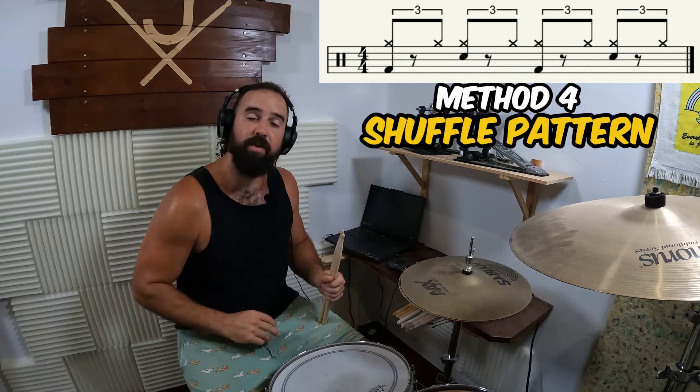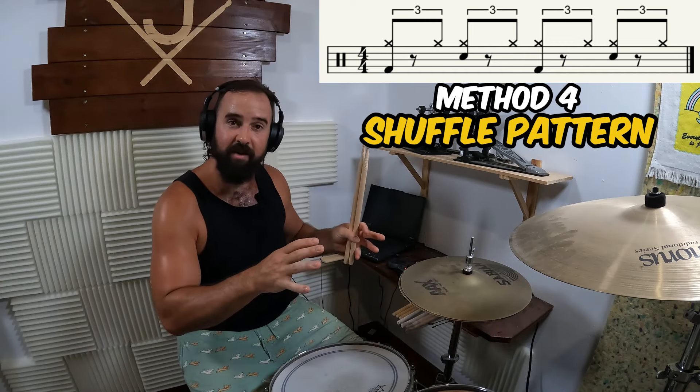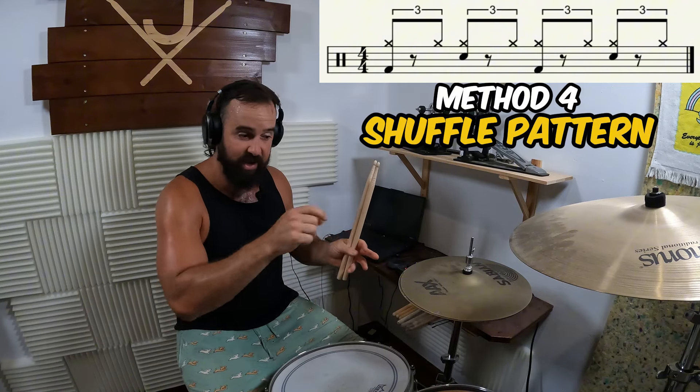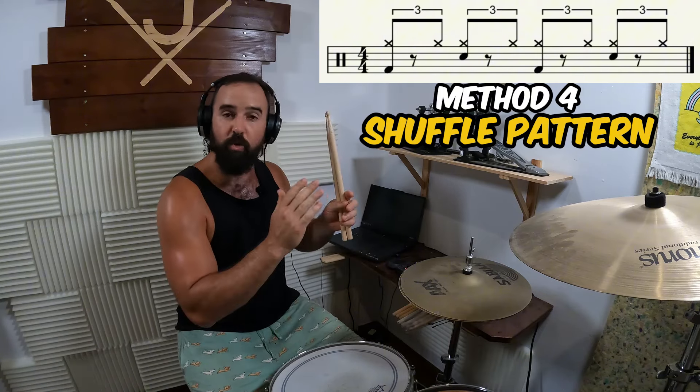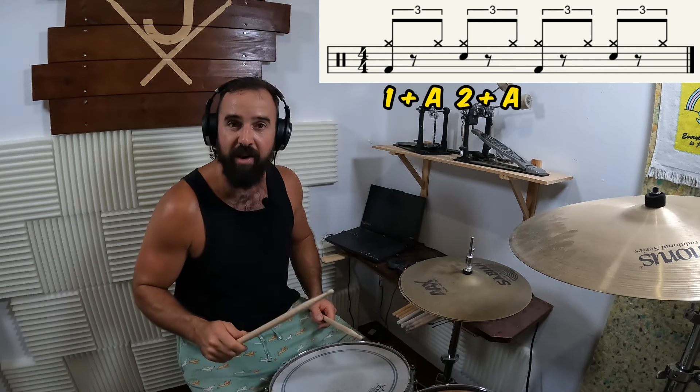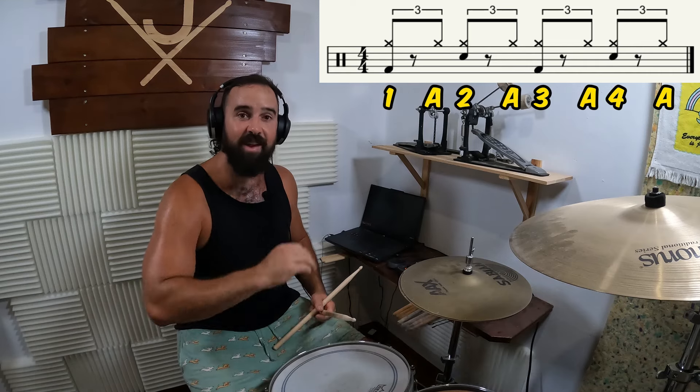Method number four is what is known as a shuffle pattern. Similar to what we just did with the sixteenth notes — where we played them continuously and then took one out — but we're going to do it with triplets. If we count triplets: one and a, two and a, three and a, four and a — we're taking out the 'and', which is the middle of every single triplet.